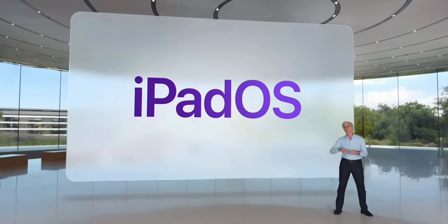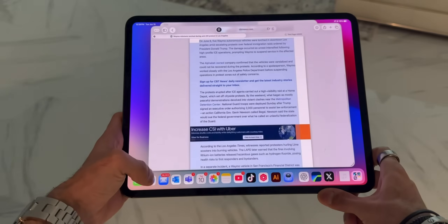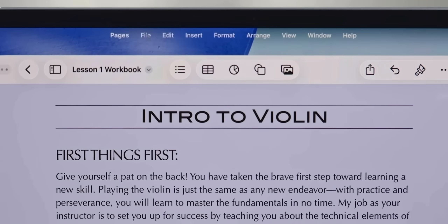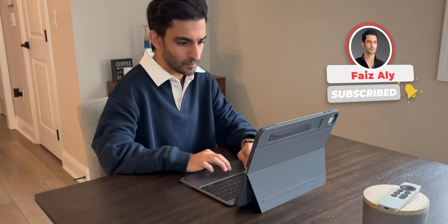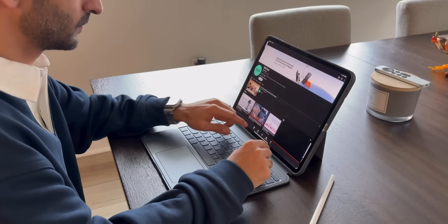With iPadOS 26, it feels even more powerful than ever before — multitasking gets smoother, window management is cleaner, and honestly it made me fall in love with the iPad as a serious work machine all over again. So naturally, when Apple announced the M5 iPad Pro, I was curious, excited, and also a little skeptical. Could it really make my setup feel even better? After a month of using it, let's dive in.